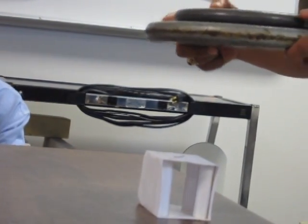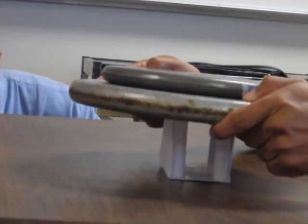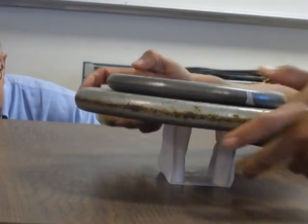One, two, three. He's like, oh no. Well, it sure flattened it. Keep that. So you've passed.